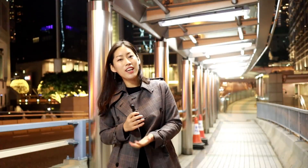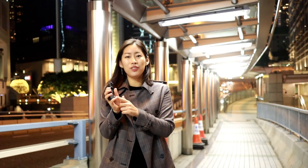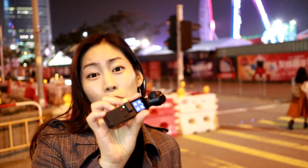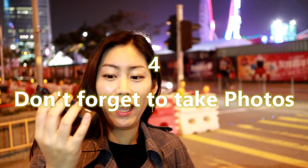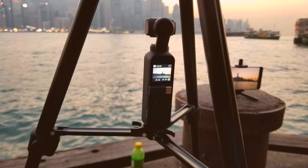So now I actually want to take you guys to the light park and see what else we can do with this device at nighttime. Osmo Pocket can actually take great long exposure pictures because it's so stable and so small that it can pretty much stand anywhere you can find on the road.